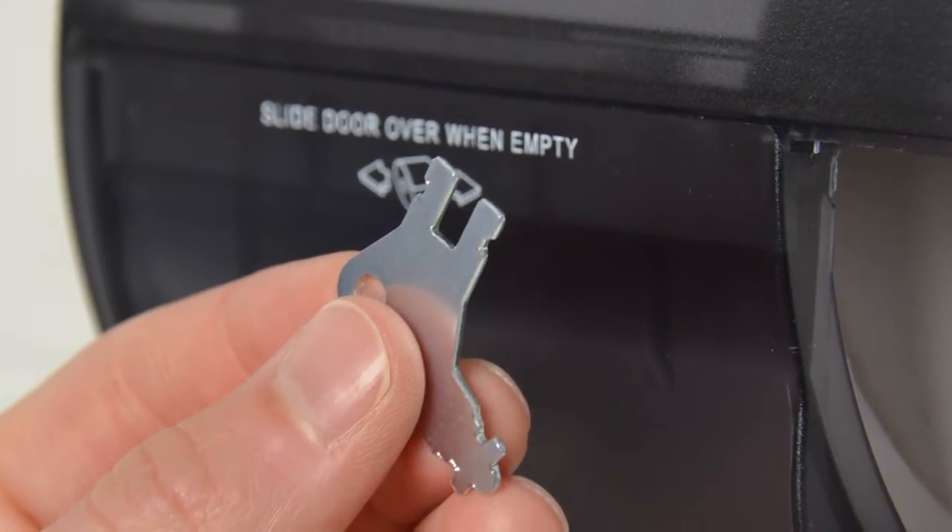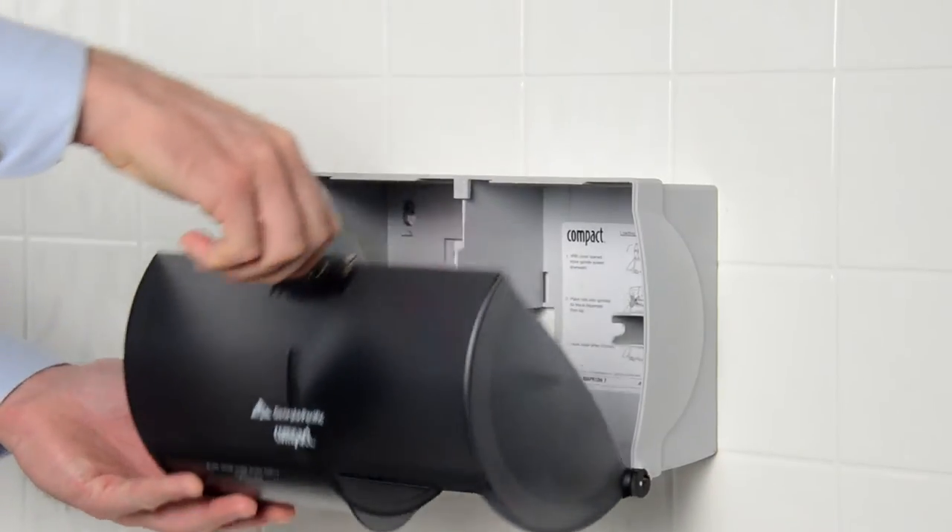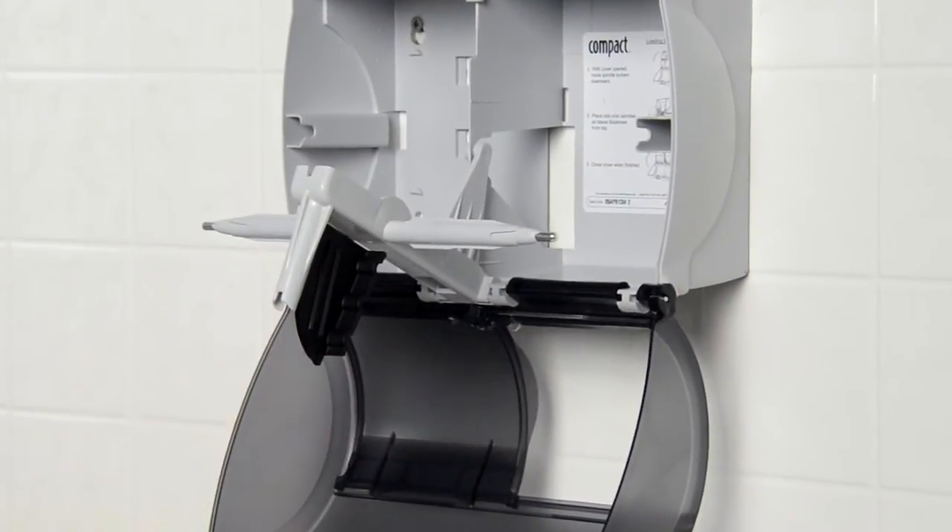Find the dispenser key and unlock the dispenser cover. As you open the dispenser cover, the spindle will rotate down.